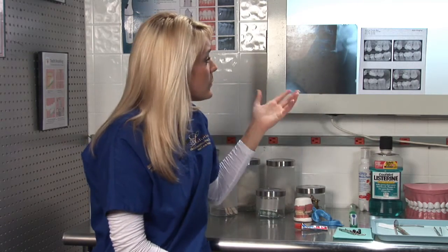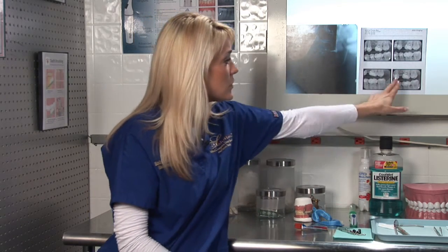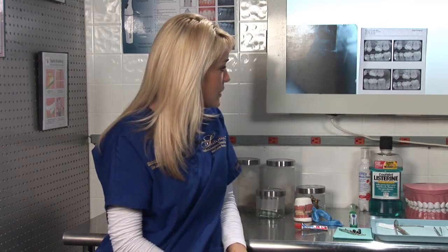For adults, we take a series of four bite wing x-rays so that you're able to catch the back molars and the front bicuspids, as you can see in this picture.